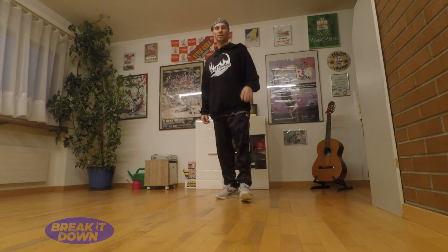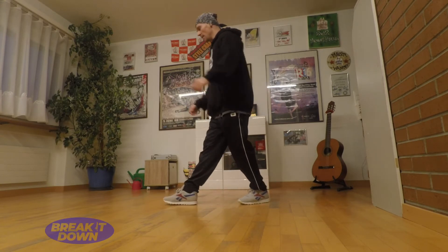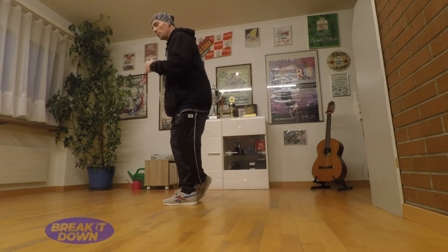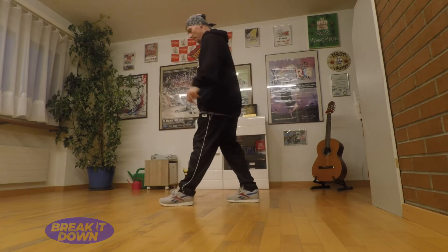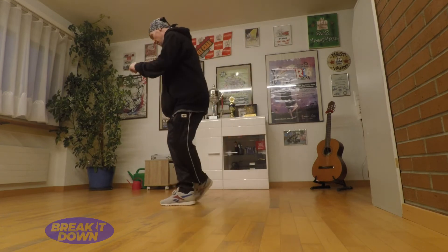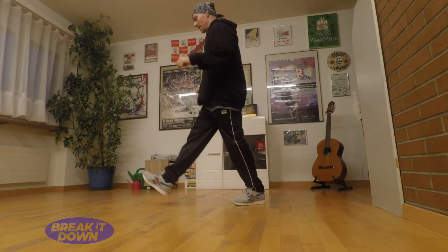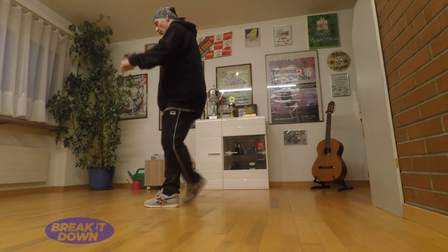So we have another variation — that's how I learned it first. You're going to make a step in, and now you make only the jump back to this position. Step, in, back. Step, step, in, step, and in, back, and in. One and two, three and four.